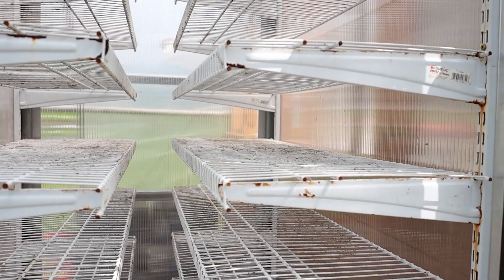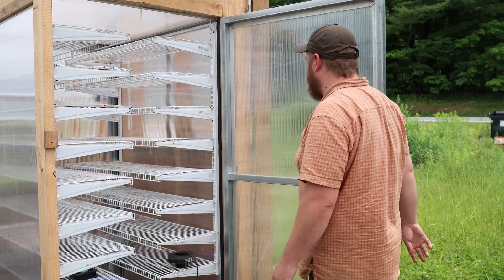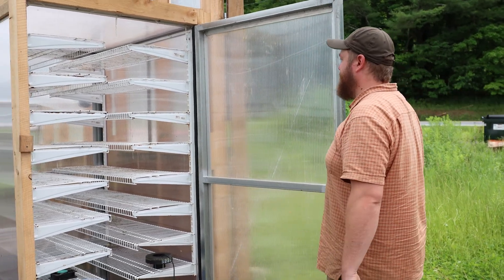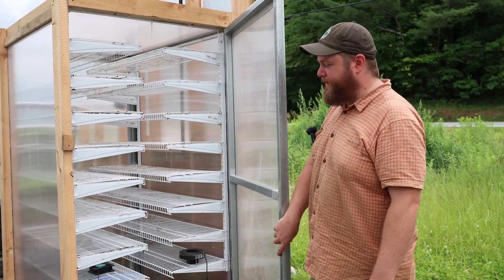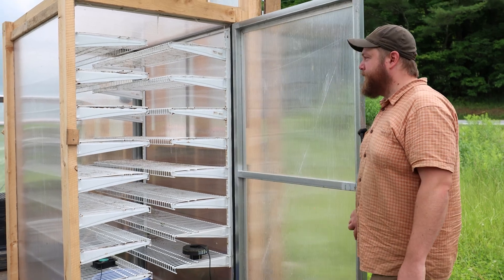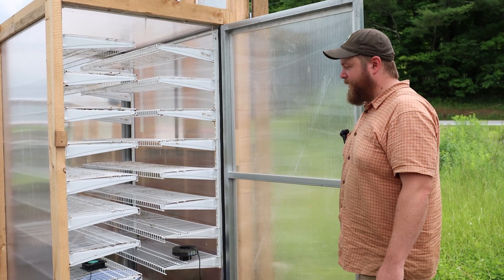We were having really good germination in it. The big issue right now is that it's clear, and as soon as it gets hot and sunny out, it's basically a greenhouse within a greenhouse — it gets really hard to control the heat in there. So we've got to figure something else out for summer.